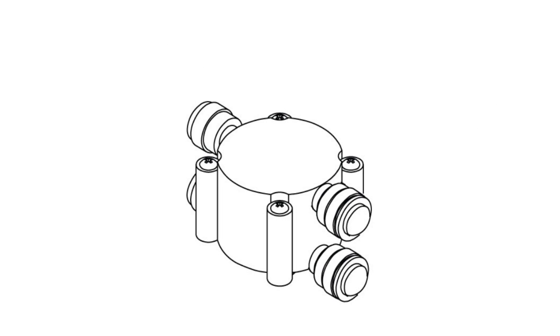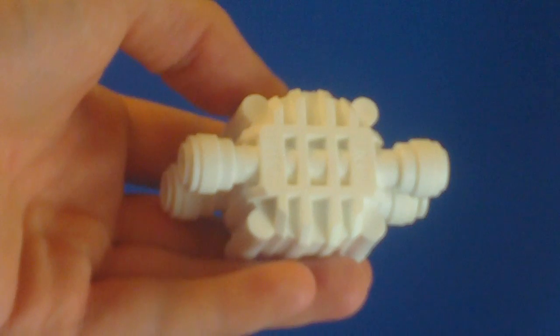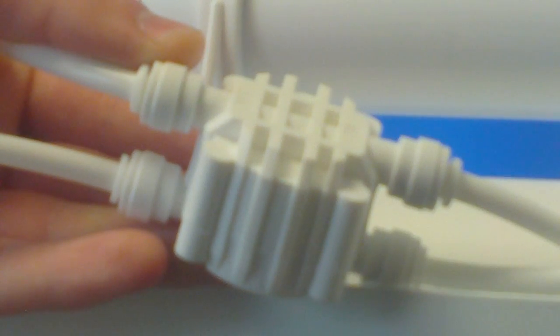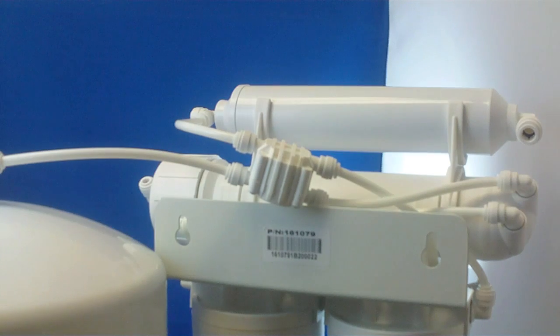The function of the automatic shutoff valve is to stop flow of water to the drain when the reverse osmosis tank becomes full. The shutoff valve operates using a diaphragm to turn off the drain water when the pressure in the storage tank is high. Specifically, the shutoff valve will close when the tank pressure reaches about two-thirds of the feed pressure.